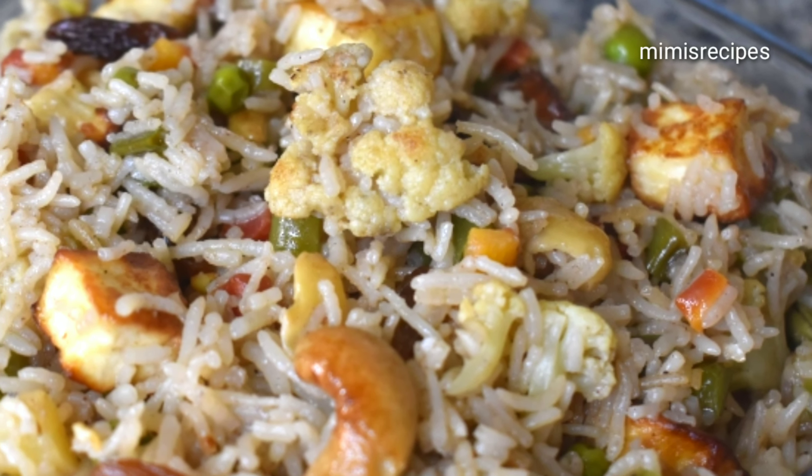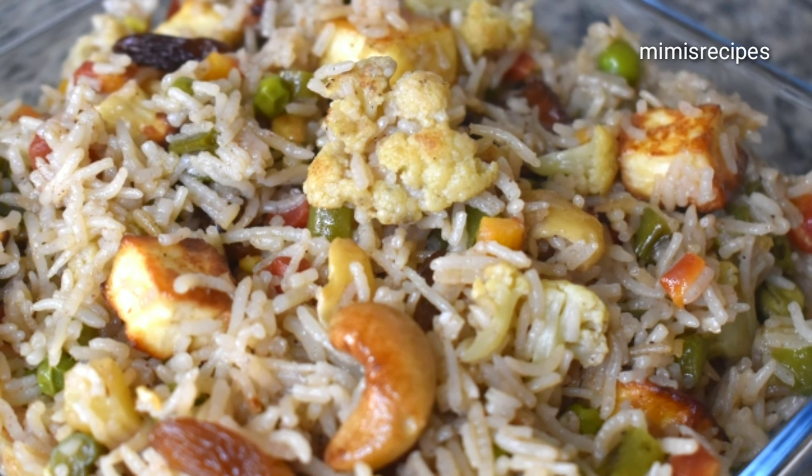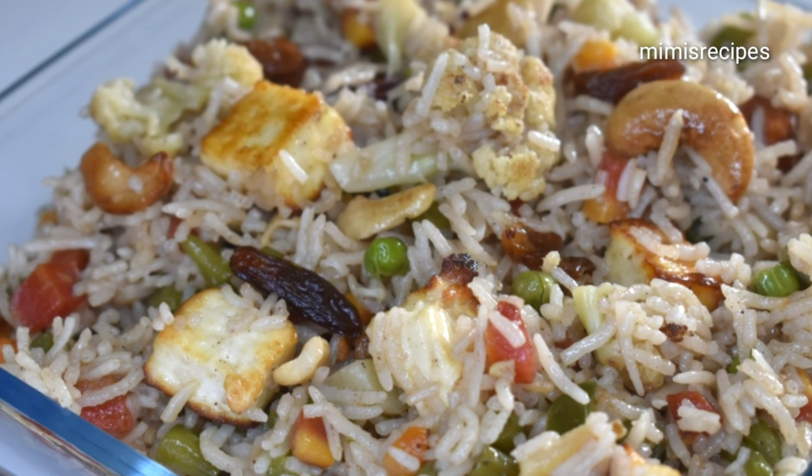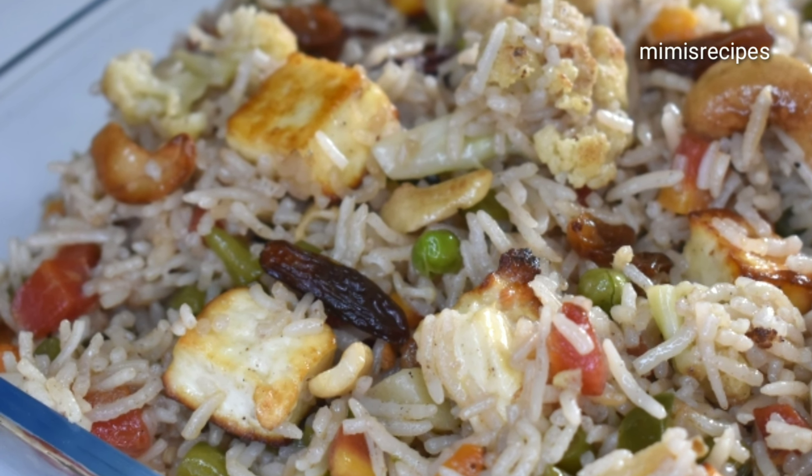This is the recipe I will give you today. If you like the recipe, share it, leave a comment, and subscribe to the channel. Please press the bell icon and subscribe to the channel.